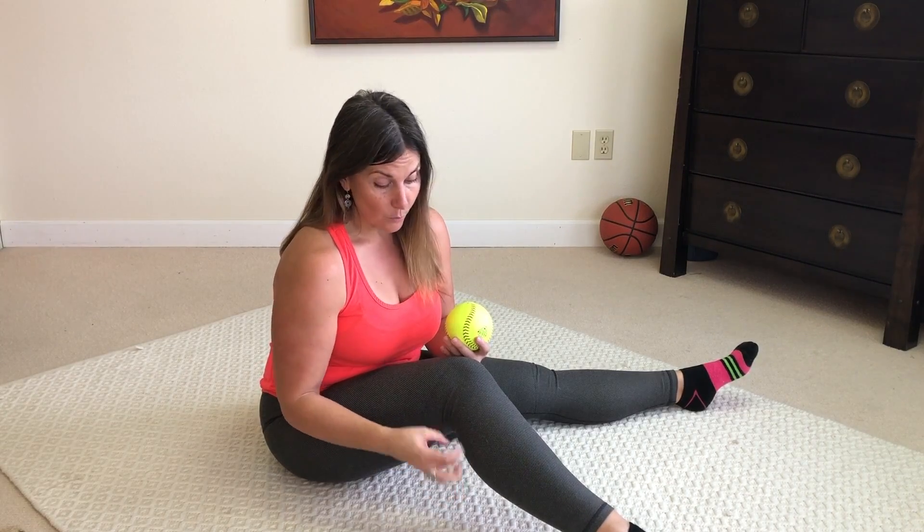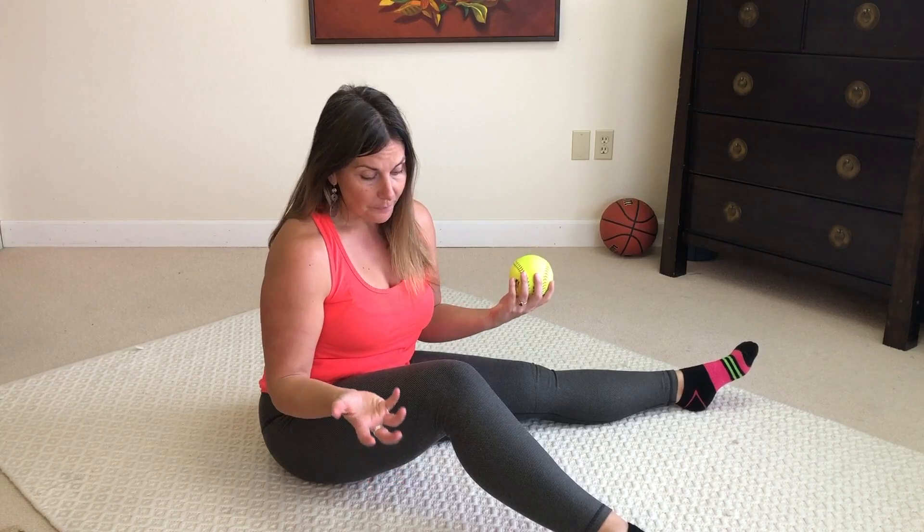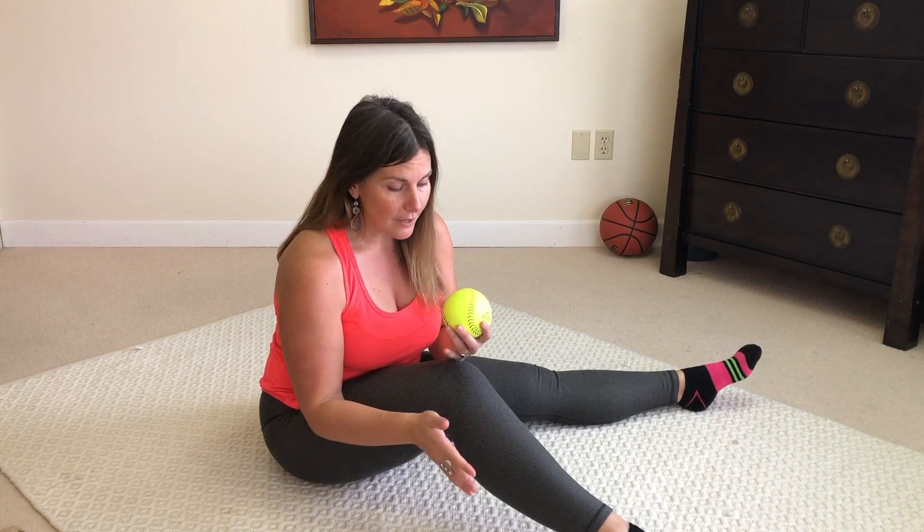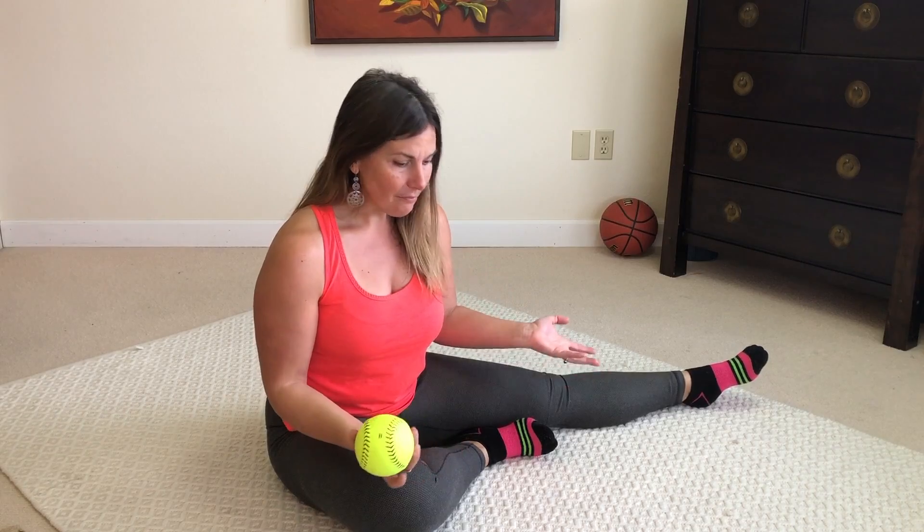This is where I get really tight in my calves, and this outer meaty part — when it's in a knot — can definitely cause knee pain. It can cause flat feet if it gets into that peroneal fascia, and it can pull on the ankle and cause plantar fasciitis down there.